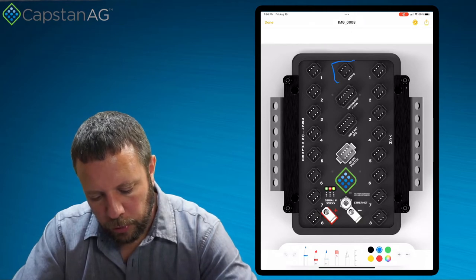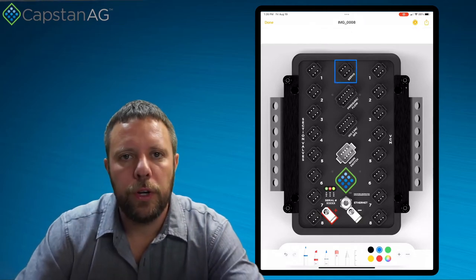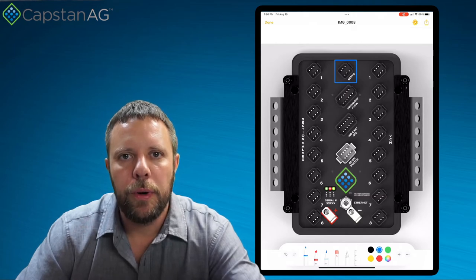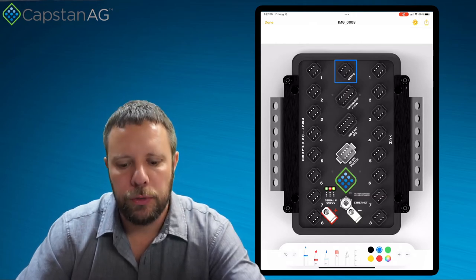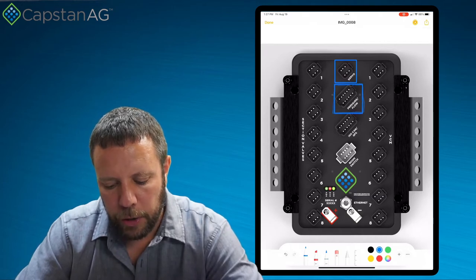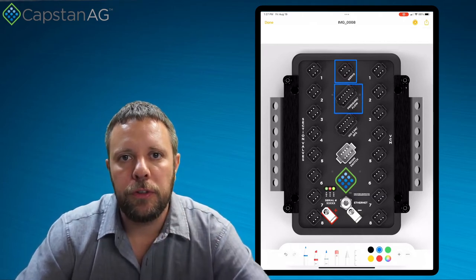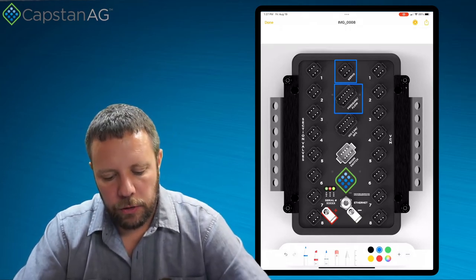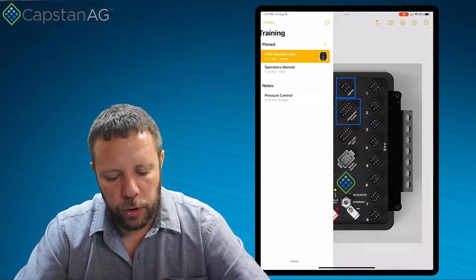To start diagnostics on the pressure, the first thing we're going to have to do is locate the places on the gateway hub that are involved in the pressure control. The very first one is the top connector labeled servo. The servo is what goes down and ties into our pump to increase and decrease the PWM valve or to open and close a regulating valve. The one just below that, labeled pressure and flow, is where our pressure sensor is going to be powered and sends its signal back into.